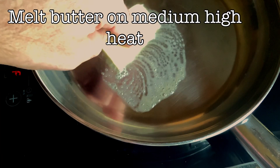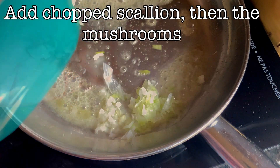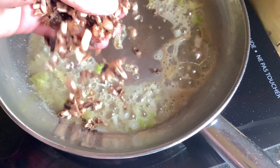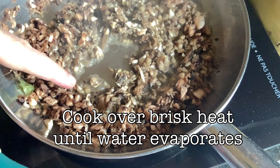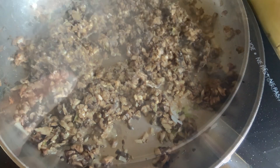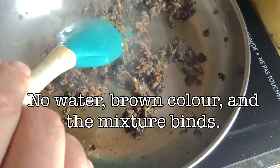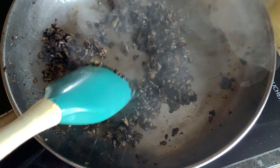Next, we melt some butter on medium-high heat in a pan, add our onions, let them soften, then we immediately add our mushrooms. The trick here is you want to concentrate the mushroom flavor. So we allow it on the brisk heat until the water evaporates and it starts to clump up into a mass. No water — the color gets a nice dark brown and the mixture starts to bind. Your duxelle is done.